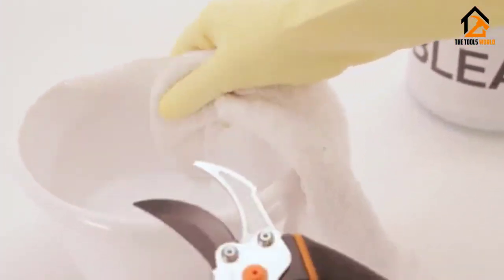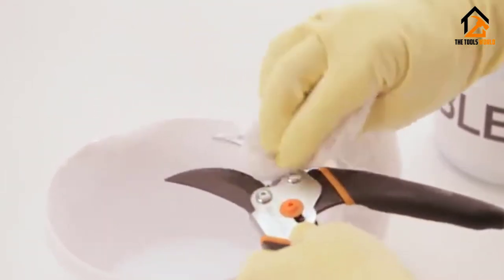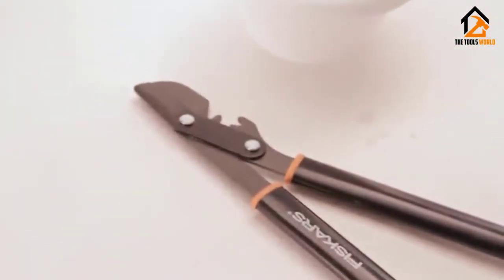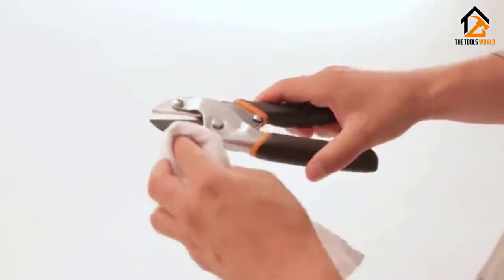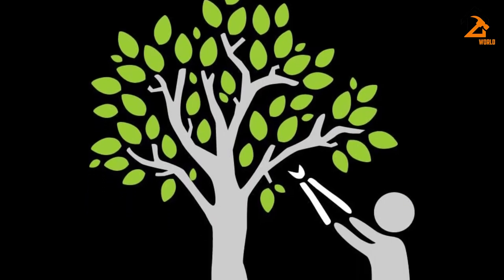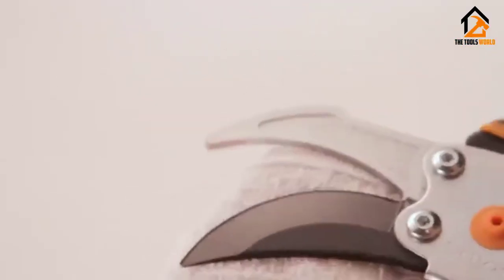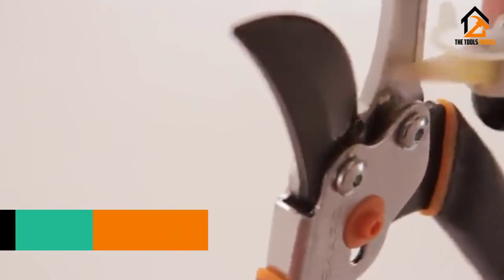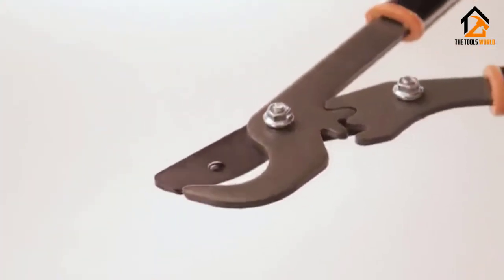Fiskars employs their patented Power Gear technology on this lopper which multiplies your effort 3 times to make cutting through branches and twigs even easier. It comes equipped with 32-inch handles which gives you more leverage to reach farther tree branches and decreases the effort needed to make the cut. A fully hardened steel blade ensures the blade doesn't get dull after heavy use, and it's coated to reduce friction and protect against rusting. The handles are rubberized to ensure a good soft grip while using it. If you need a good bypass lopper for serious pruning, the Fiskars Power Gear 2 Bypass Lopper is definitely one to consider.